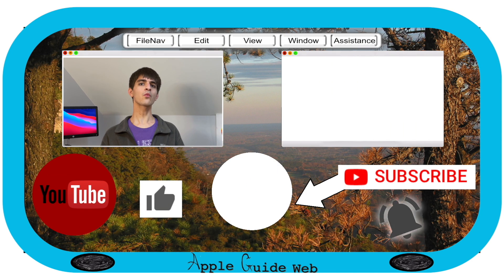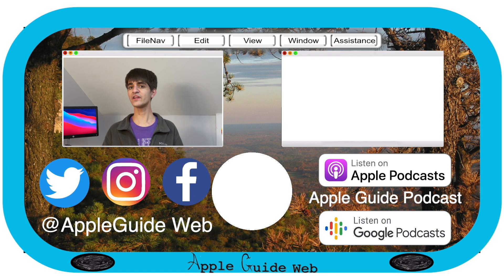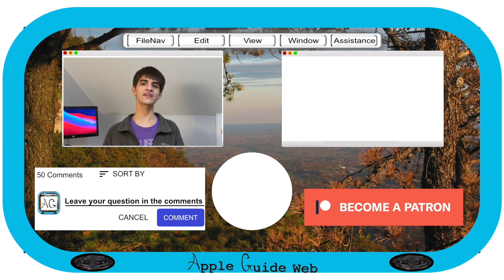Thank you so much for watching. If you enjoyed this video, be sure to like and subscribe and share it with someone you know who just purchased an iPhone 12. If you're leaving with more questions than answers, you can leave those in the comments below. Be sure to check out the links in the video description for more on MagSafe, including links to our website, AppleGuideWeb.com. Once again, thank you so much for watching, and we will see you next week.